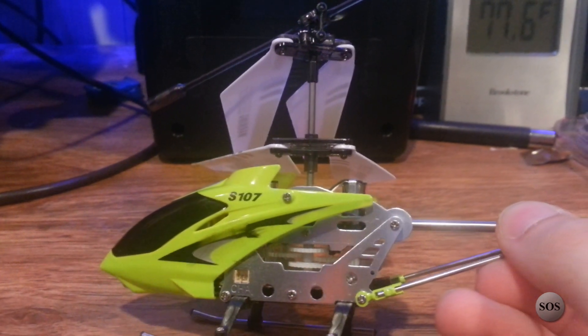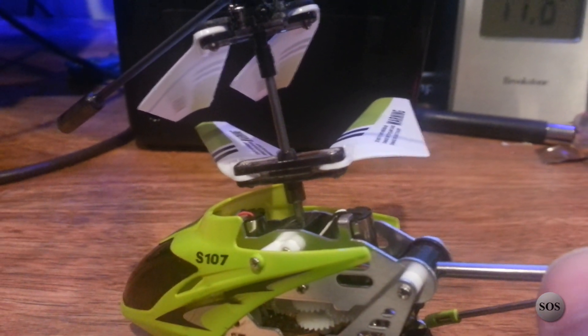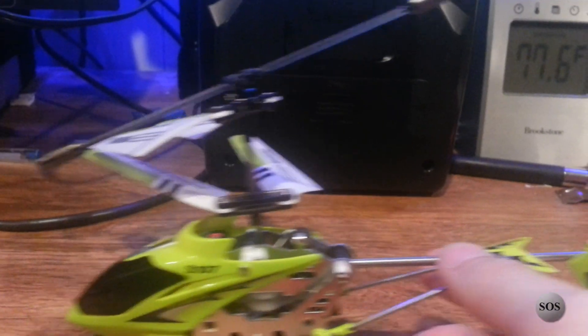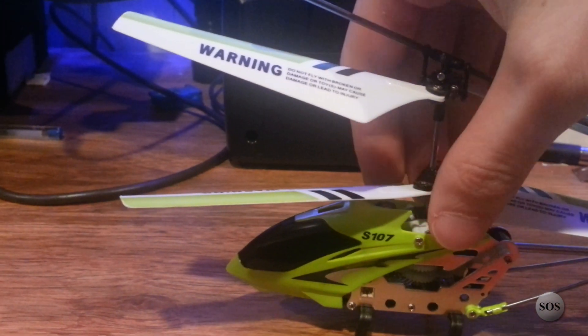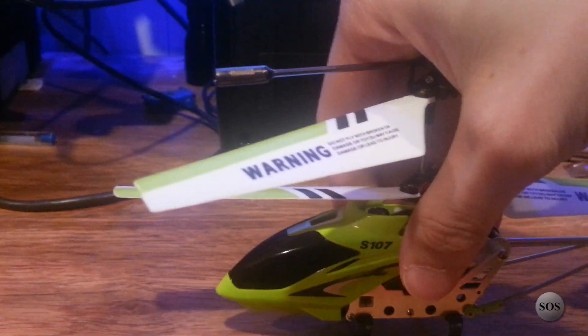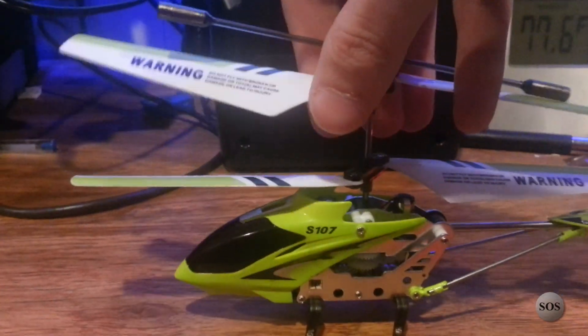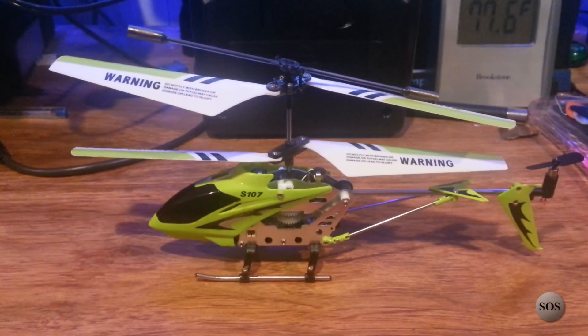It uses a charge port similar to what most Air Hogs brand helicopters used. There are two motors up top — one in the back and one up front — and a third motor at the back with a vertically mounted prop for forward and backward movement. You can turn in place, but you cannot go laterally with this helicopter. The fins do bend out of the way at their joint. So you can go up and down, forward, backward, or spin in place — very stable for a 3-channel model and very easy to fly.